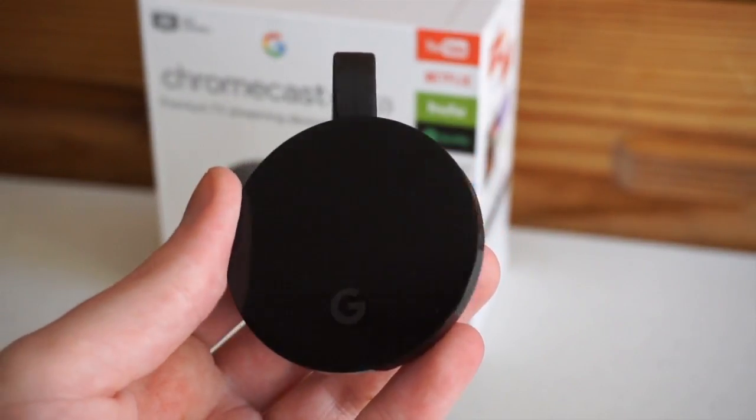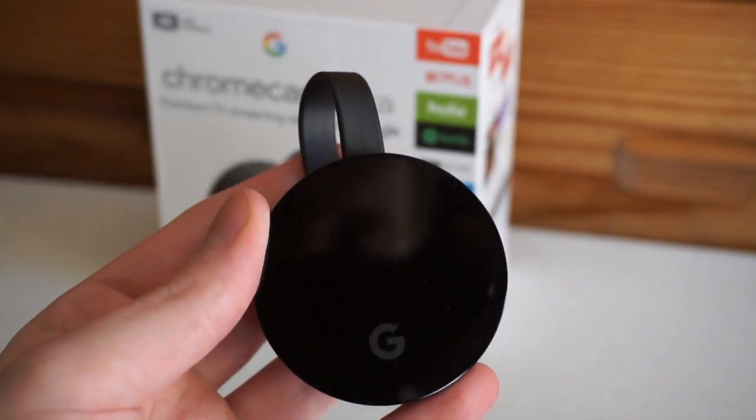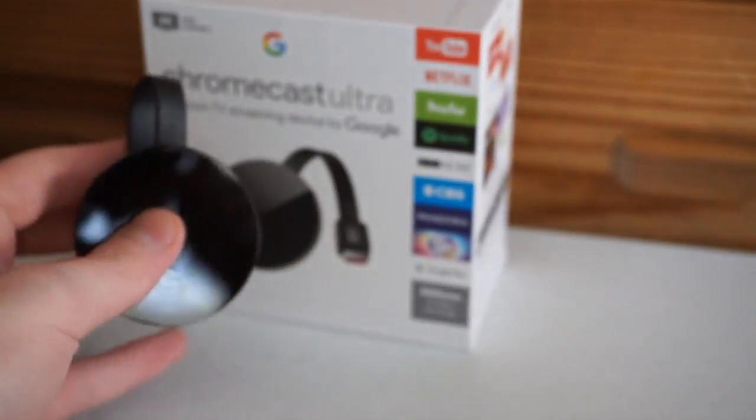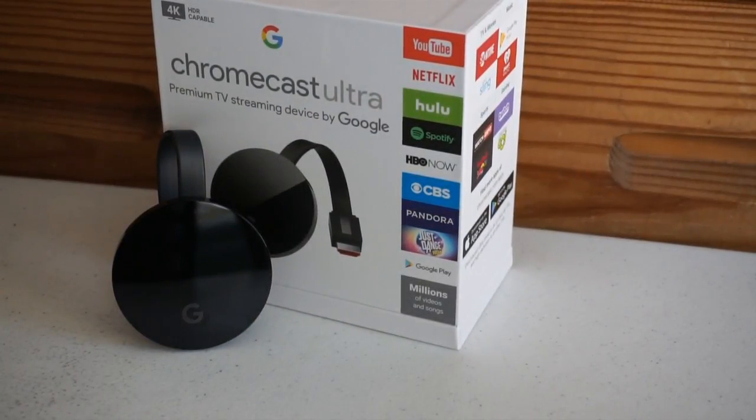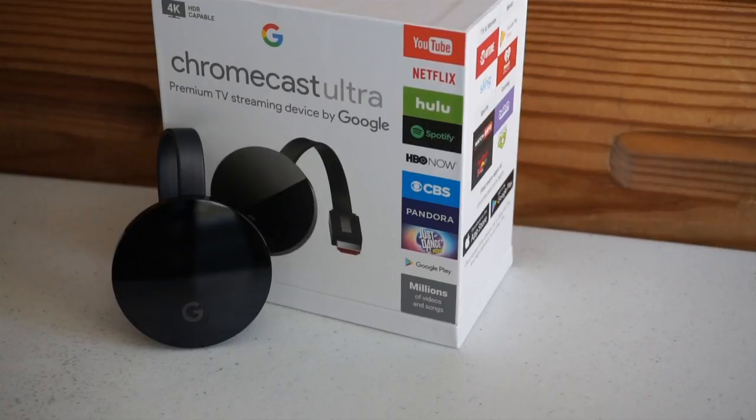The device itself is actually really tiny — about the size of a large chocolate chip cookie, or you could say it looks like a tiny hockey puck. It unlocks access to services like YouTube, Netflix, Hulu, Spotify, HBO Now, CBS, Pandora, Google Play, Showtime, iHeartRadio, and a bunch more. So this really is an entertainment hub.